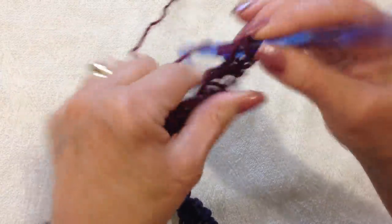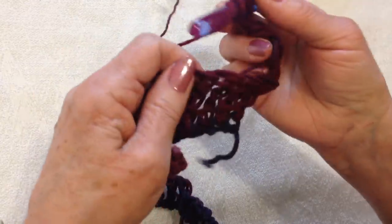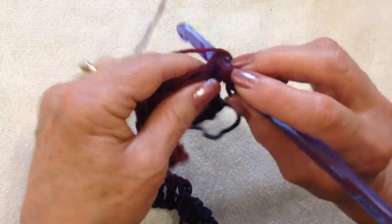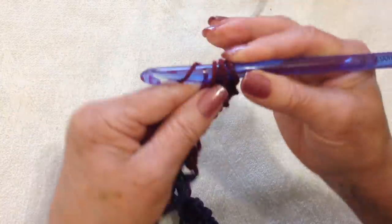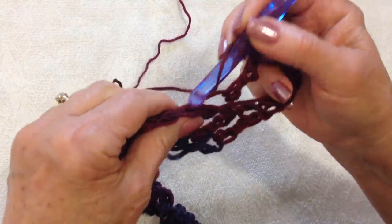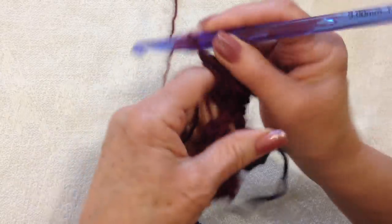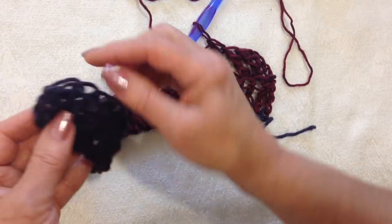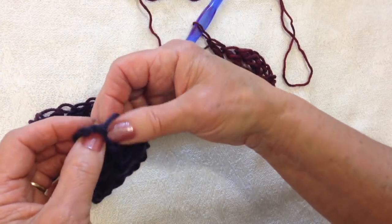And that makes for a very loose and airy stitch. So all the way across the row, make one triple crochet working in the back side of the stitch only. You're going to work all the way across the row, ending in the top of that turning chain.